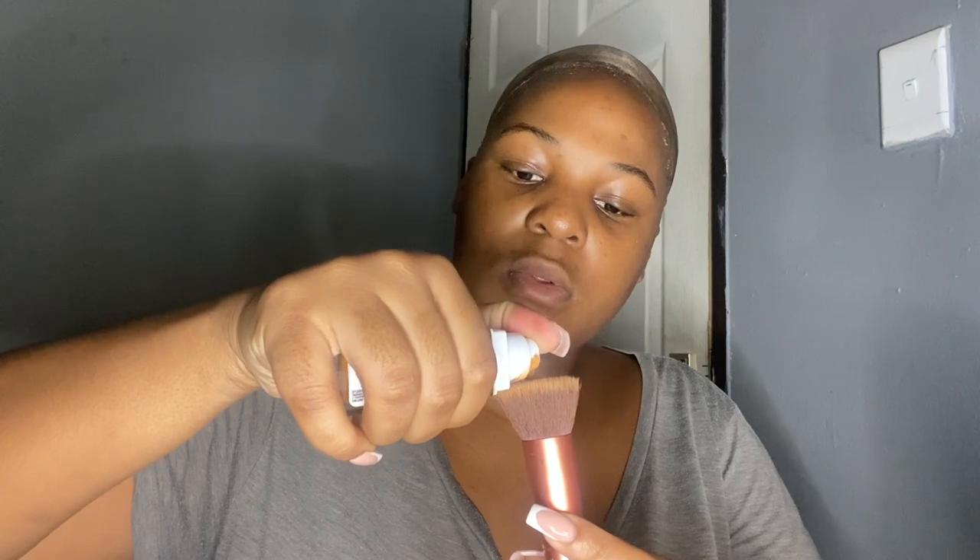Now for the fun part — we're going to make sure that wig cap is blending with our skin and scalp. We want to look bald and make this a realistic bald cap. I'm taking my foundation in the shade Cappuccino from Maybelline Super Stay and applying it all the way in the front. I'm applying a lot in the center because I'm going to be doing a middle part. I'm applying it until the wig cap is blended with my forehead and I look like a bald man!